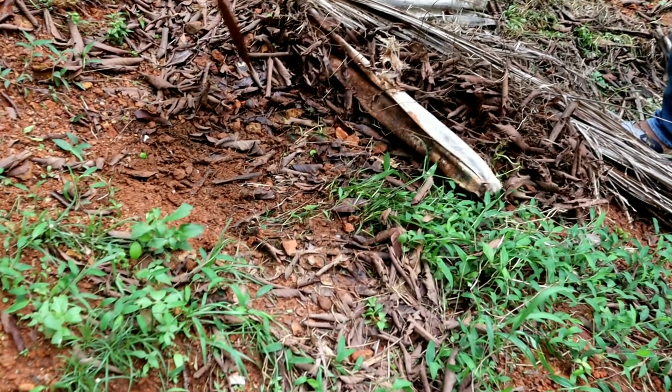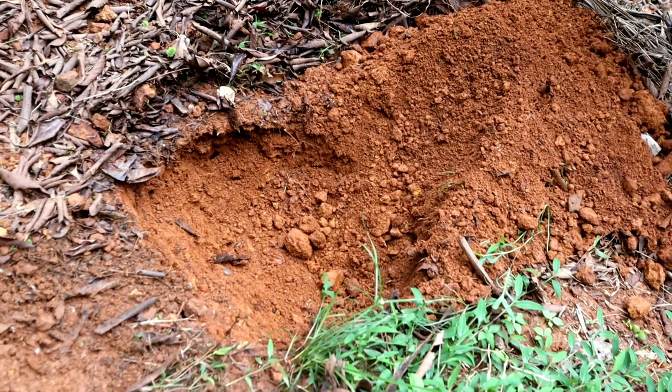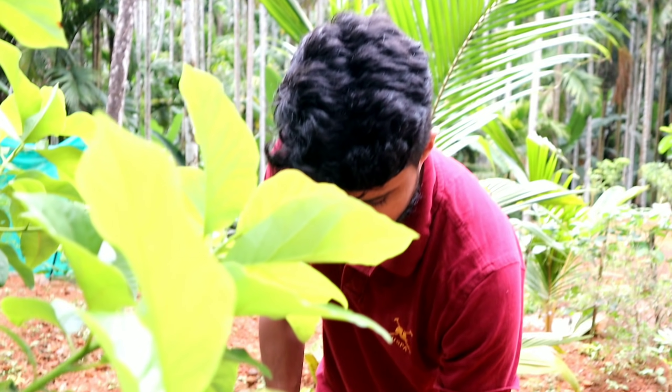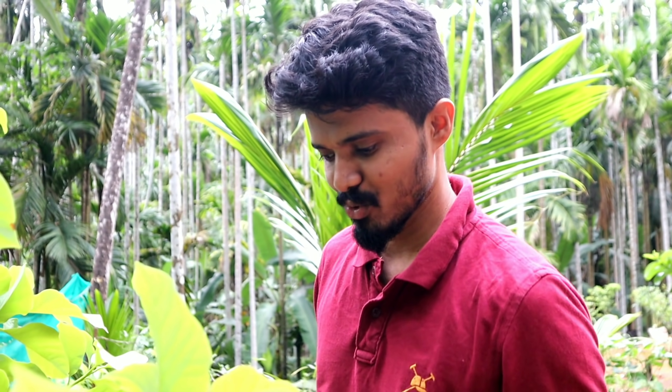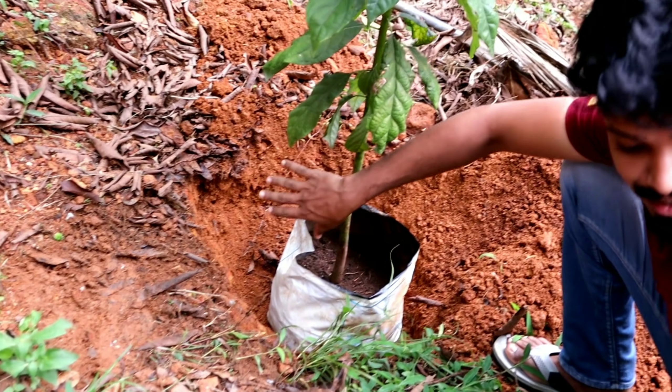Guys, let's clean this area. We have to take this tree. You have to take this tree because it has already been cut. It's not easy to take this tree. We are going to remove this tree — we have to remove it from the tree. We took the tree. We need to remove the tree.